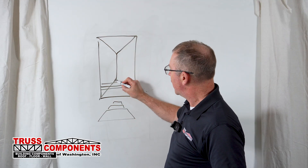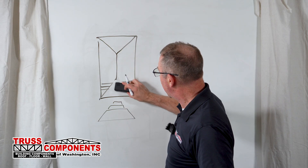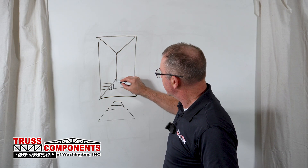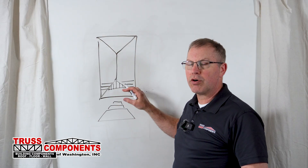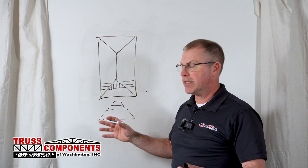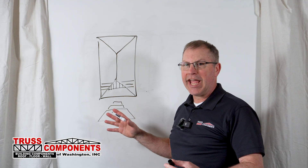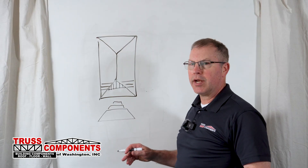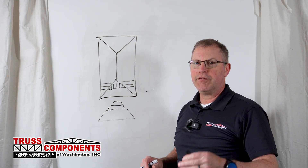So we create what we call the Lay-In Gable, which will have studs at two feet on center. That does two things: it makes tying the trusses below it together really easy, and it gets your spacing back to two foot on center to make your plywood easy. That is accessory truss number five — the Lay-In Gable, Purlin Frame, or Hip Over Frame Gable. Anyone in the truss manufacturing industry would know exactly what you're talking about with any of those terms.